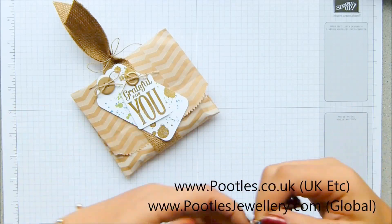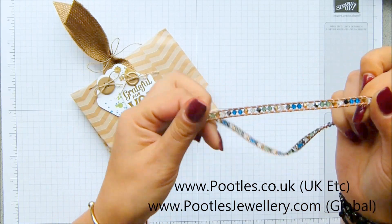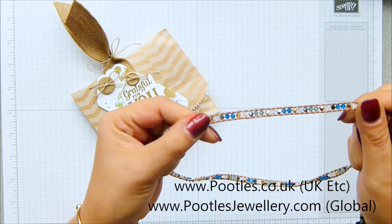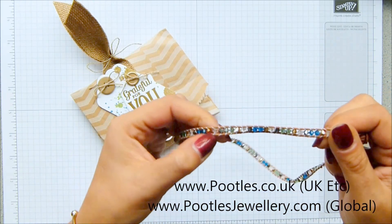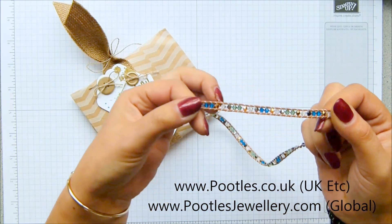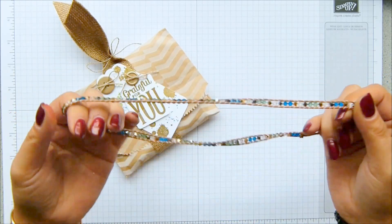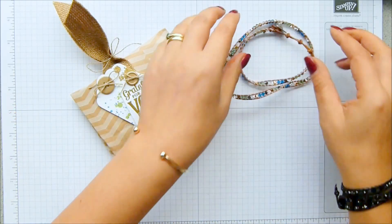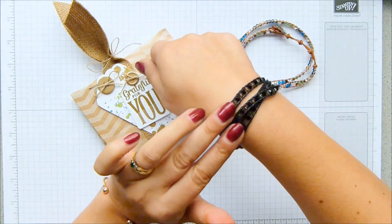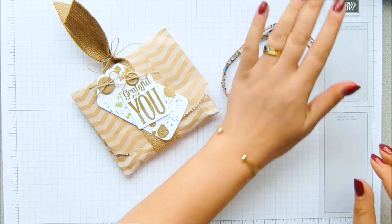This is the cobalt, emerald and gold crystal wrap bracelet, which hopefully you can see the colours there if I catch the light shining through. There is also jet in there and also clear crystal, but it was the three main colours of the green, the gold and the blue that I've picked out as inspiration for the tag on my parcel. I'm wearing another one here, and then there's the amethyst one, which is the beautiful purple.